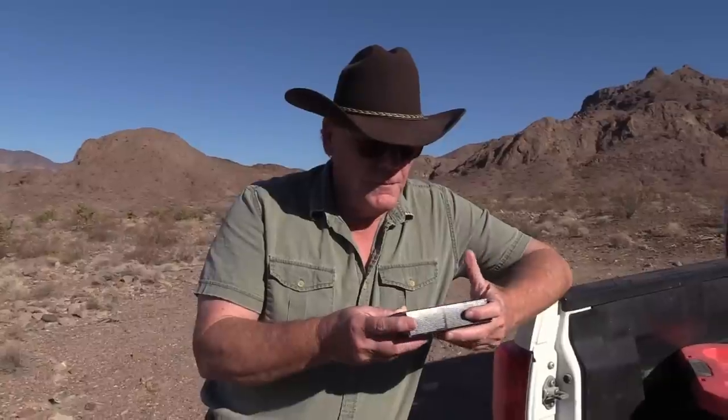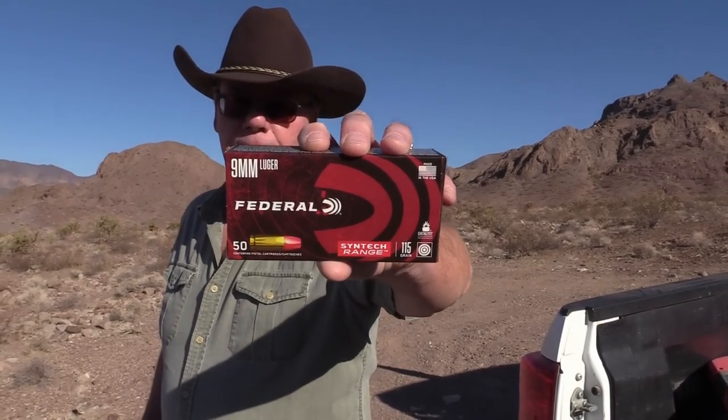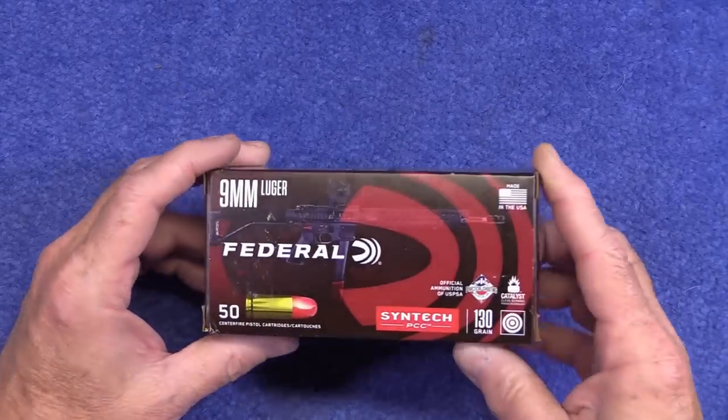Hey, good morning from breezy southern Nevada. I love the desert. A few weeks ago I did a review on this Federal Syntech ammo and got a lot of views on that video, so apparently there's a lot of interest in this type of ammo. I bought some more — it's a little bit different than that first video — so we're going to go over this, show you a short video clip, go over the ammo, show you the pistols we're going to shoot today, and then get out here on the range and test it.